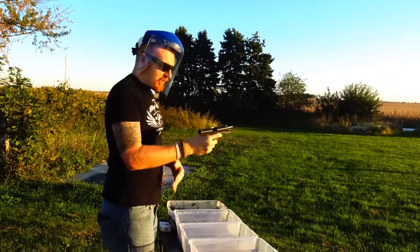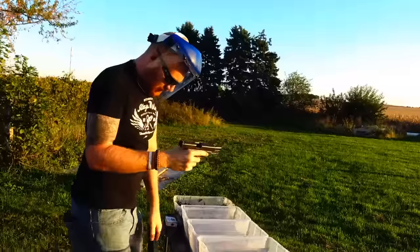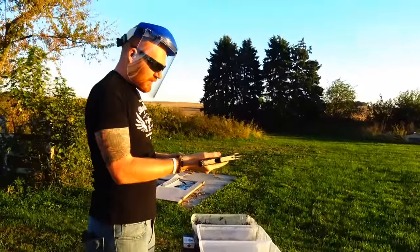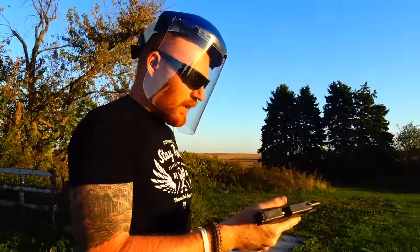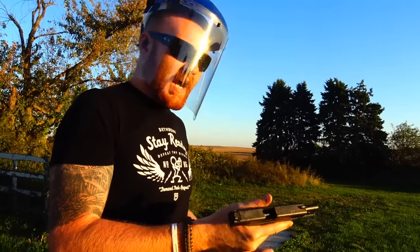Got sand in the trigger group — it feels like the trigger is getting harder to pull back. Let's press on, and if it gets to the point where we're having too many malfunctions and we just can't operate the gun, then obviously we're going to rinse it out and retry it.